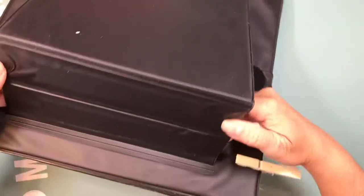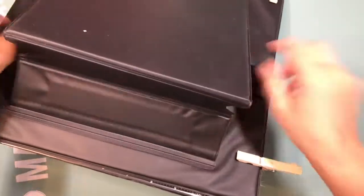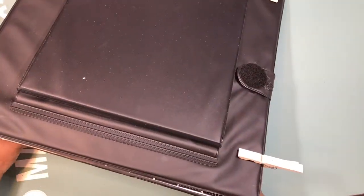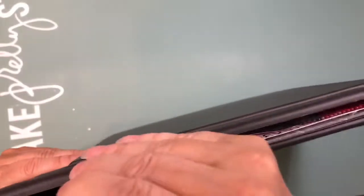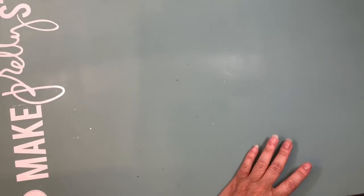The good thing about this is when I'm not working, I close it. I put a Velcro, I could close this, and my painting is secure. It doesn't take space when I'm not using it, and I could put it aside and work on it when I'm back.